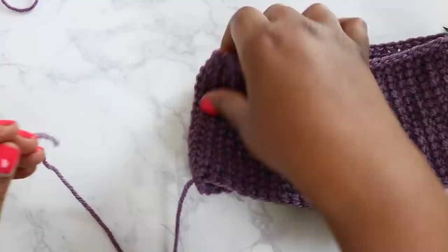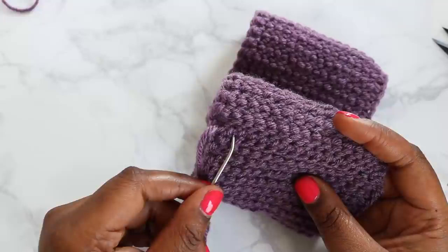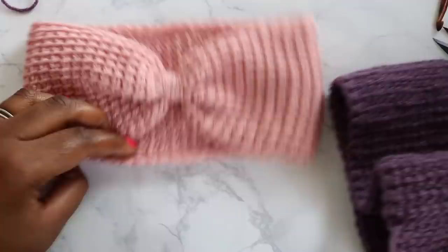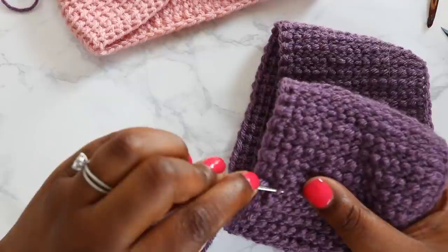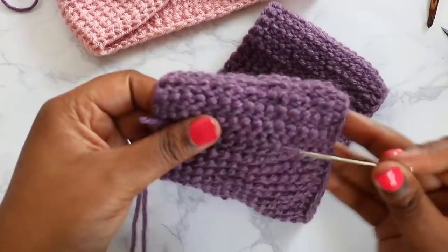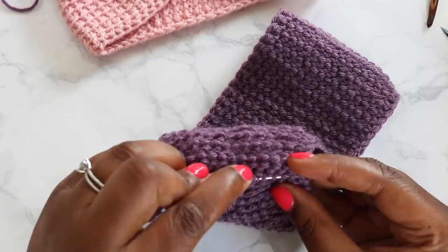We're going to put our long tail back on our yarn needle. What you'll see here is our whip stitched edge. We're going to pick up the loops of that whip stitch, starting on this side and going all the way to the other end. The reason we're doing that is we're going to cinch the ear warmer closed and create this front piece. Pick up all those whip stitched stitches with your yarn needle, pull it through, and keep going — pulling up all of those loops all the way to the other end of your project.